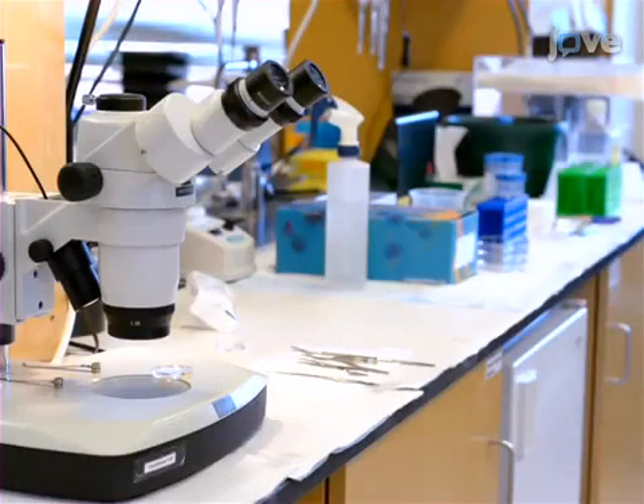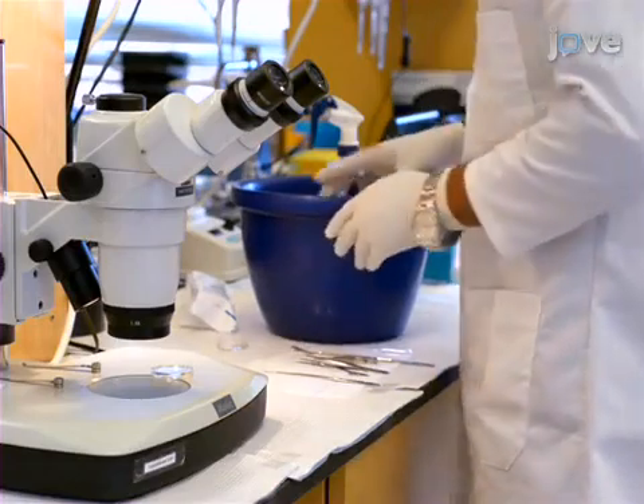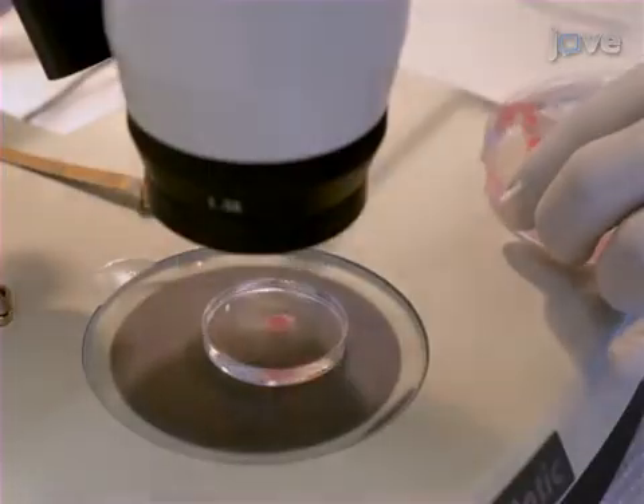For this protocol, have heads of E15 pups from CD1 dams in ice-cold PBS. Under a stereoscope, remove the brains with fine micro-tips.